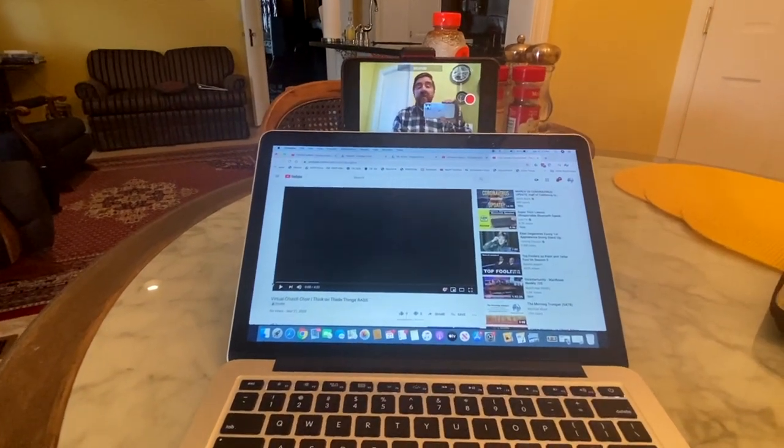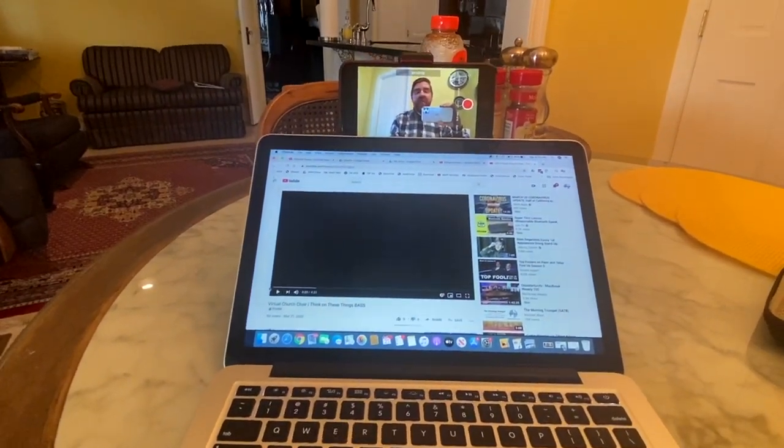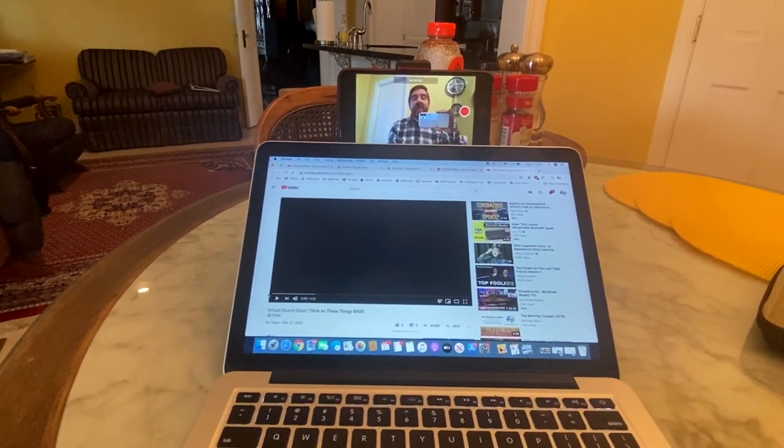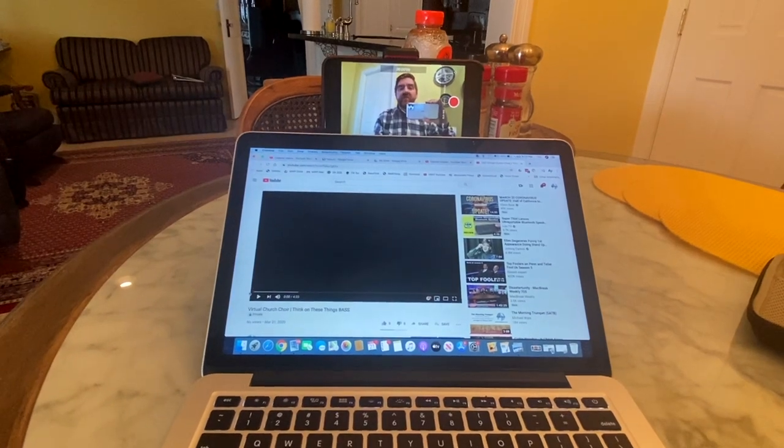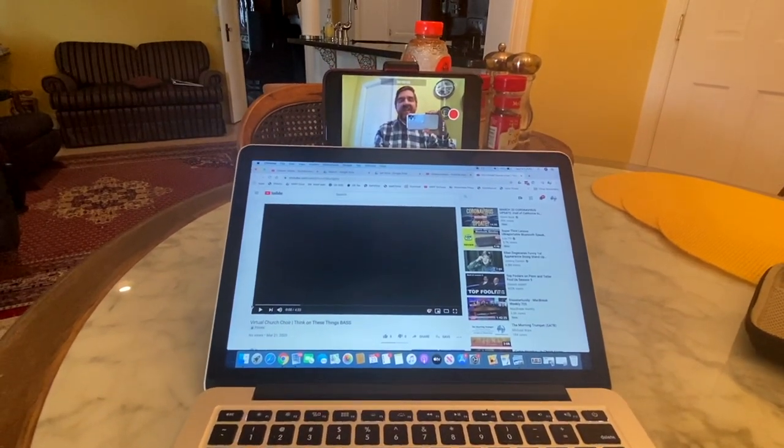Hi, this is Michael Ware at MusicWarePress.com. I wanted to give you a few tips on setting up your devices for recording your track for the virtual church choir and my song 'Think on These Things.'